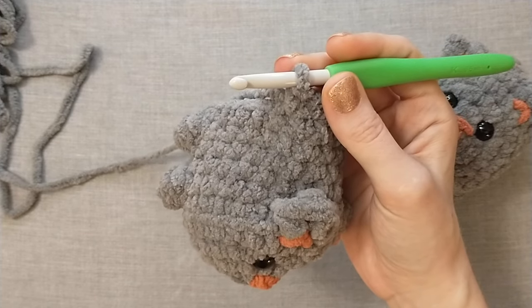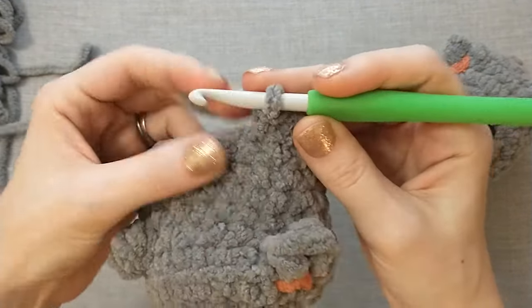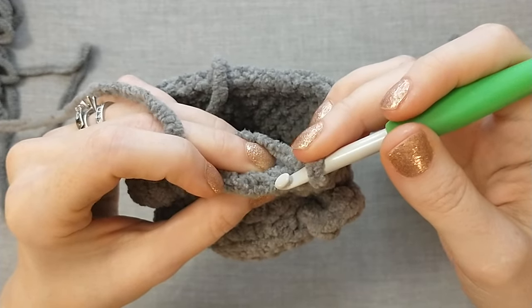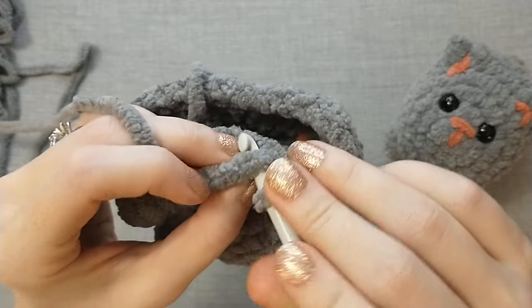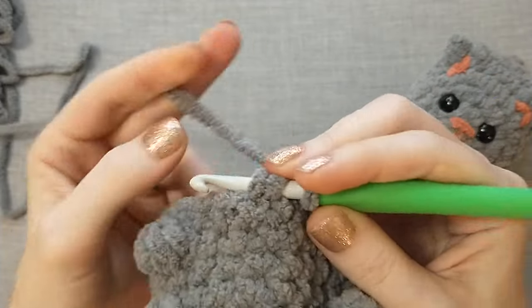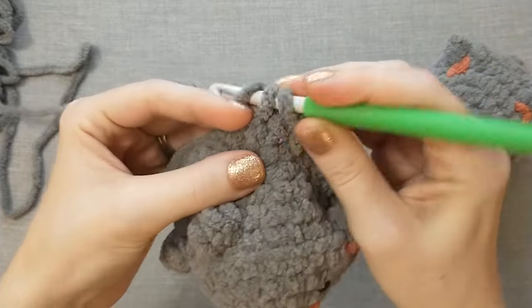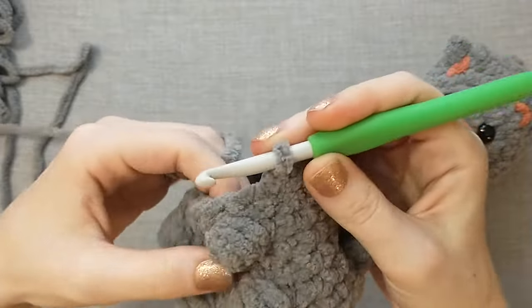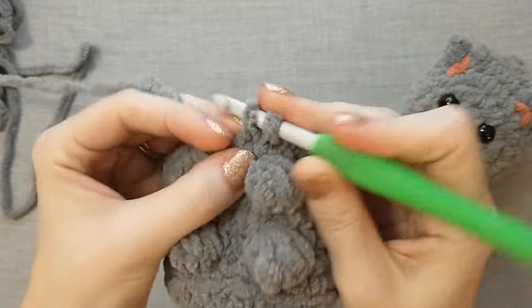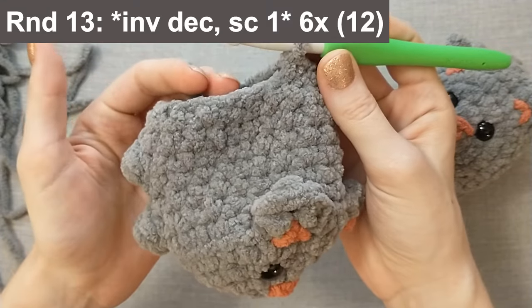I finished round eleven and now we're going to move on to round twelve. We're going to invisible decrease and then single crochet two, six times, for a total of 18 stitches. To do an invisible decrease, find the two loops of your single crochet — one in the front and one in the back — and we only want to go through the front loop of that stitch and then the front loop of the next stitch, yarn over, and do a single crochet like you normally would. After the invisible decrease do two more regular single crochets, then another invisible decrease. Keep repeating that pattern until you get to 18.